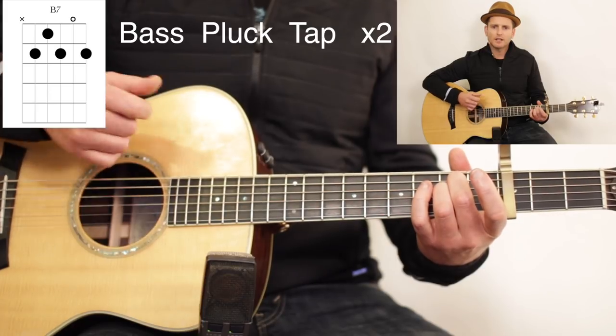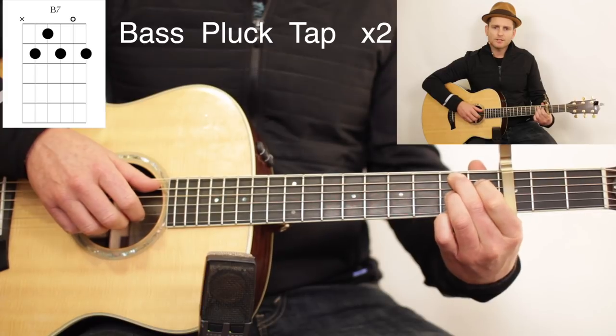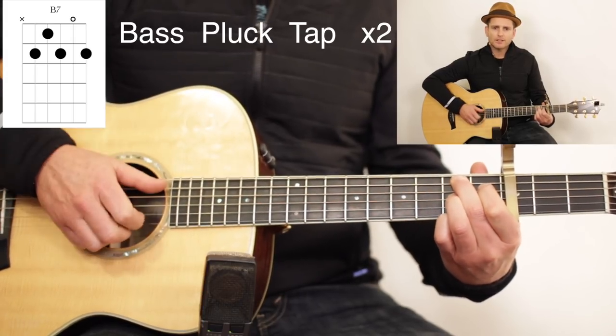So we have E minor — bass, strum — going to the C — bass, pluck, tap — and then B7 — bass, plug, tap, bass, plug, tap.